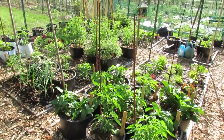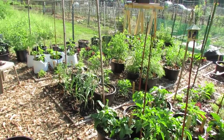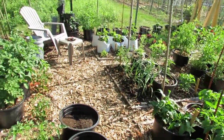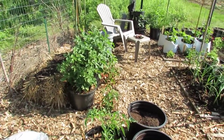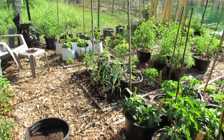Welcome to the Rusted Garden. We're at my community plot and this is episode 6. I want to give you a quick look at how things have been growing, and then I'm going to talk about using Epsom salt, checking out flea beetles and what kind of damage they do to eggplant, and also talk about when you would use magnesium sulfate or Epsom salt.